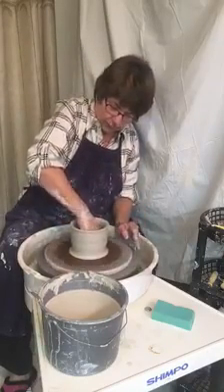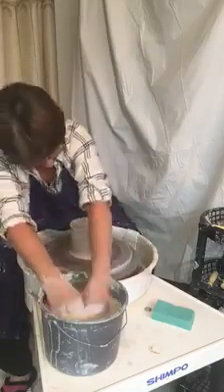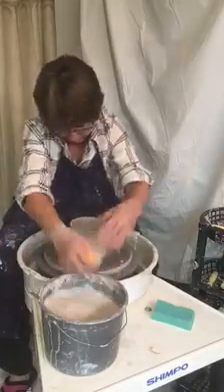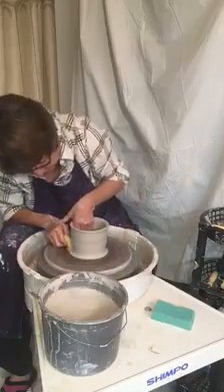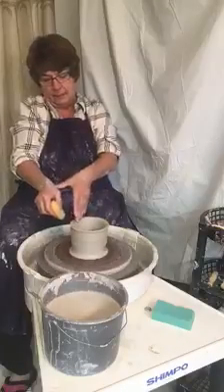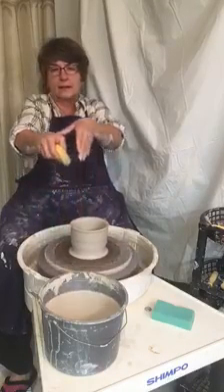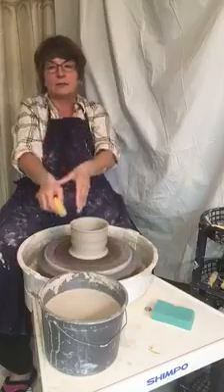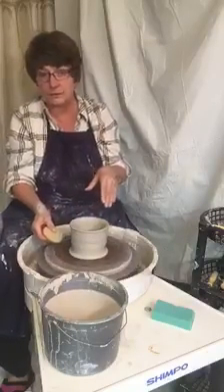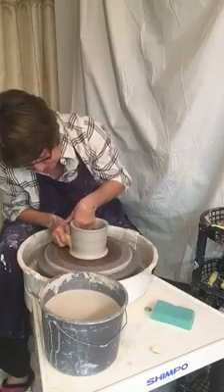Cleaning the water out from the inside of your pot — make sure you don't have any standing water in there. As you can notice, I'm always resting my left hand on my right hand so that they come up as close as they can together. Sometimes you have to let go and just do it, but it's a good way to start.